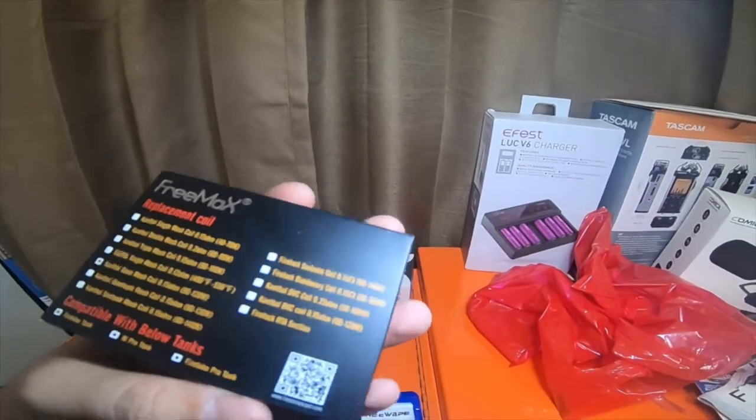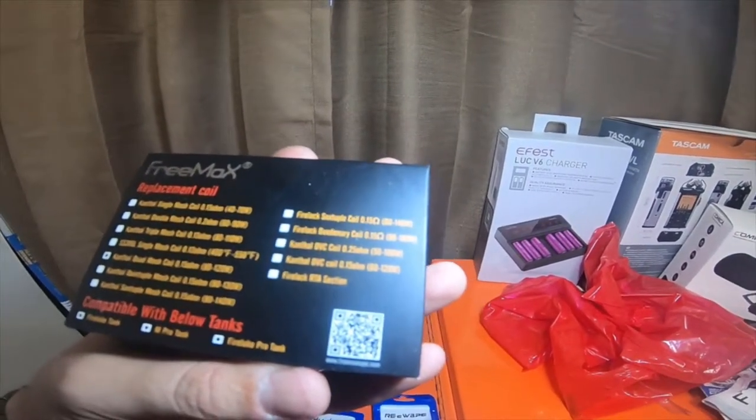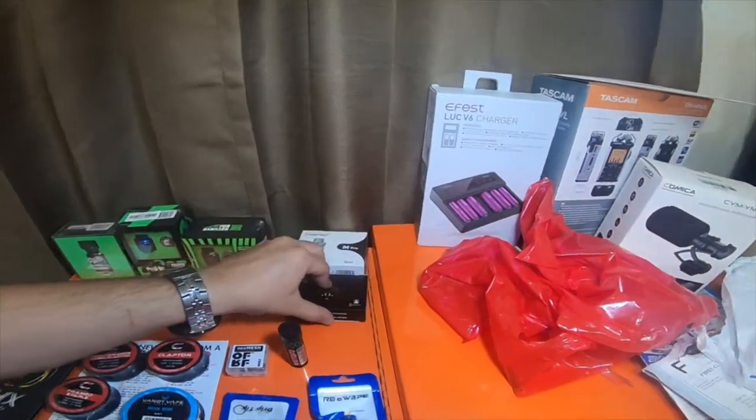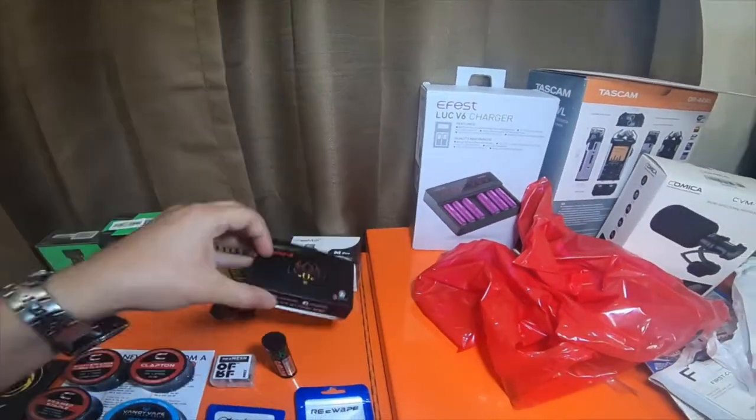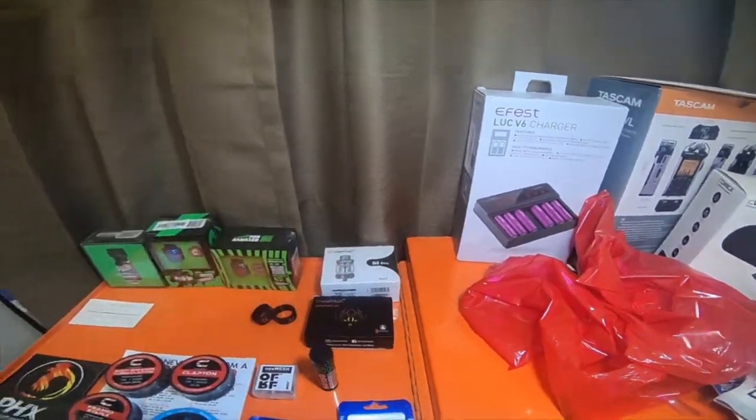This is the coil pack — the Kanthal quad mesh coil, 0.15 ohm, 80 to 120 watts. This coil pack was $15, and the Freemax Pro was around $38 I think.